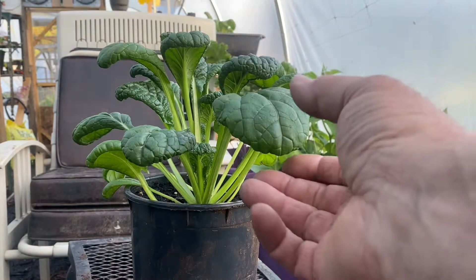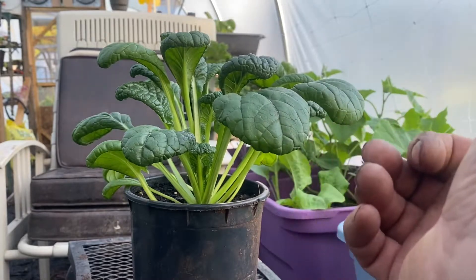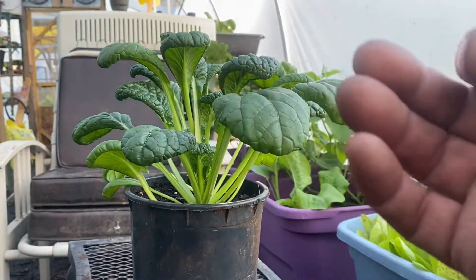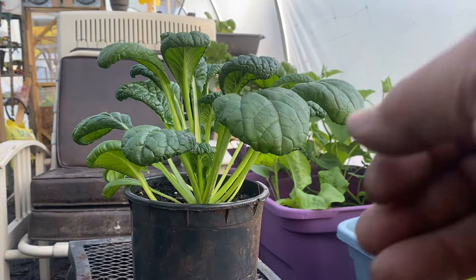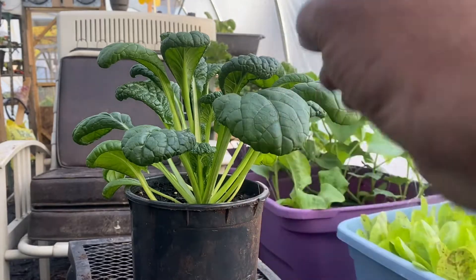Just an all-around great plant. It's heat-tolerant, cold-tolerant. It seems like nothing can destruct these. I've transplanted these in this hoop house, and in the heat they wilted a little bit, and then they kicked right back up. It's a very tough plant.